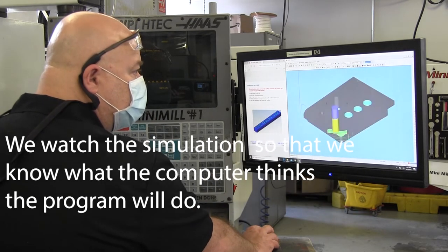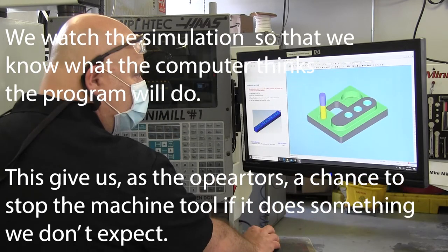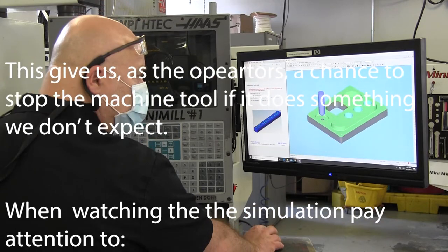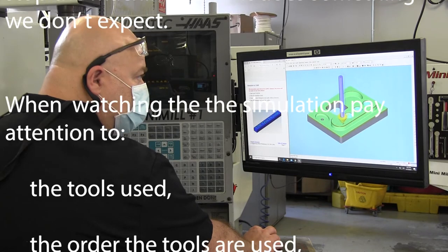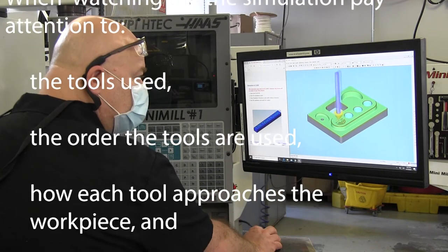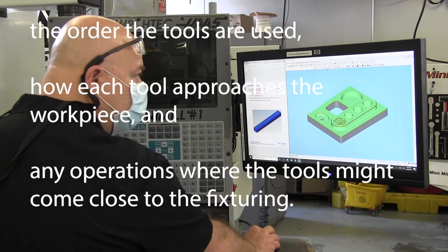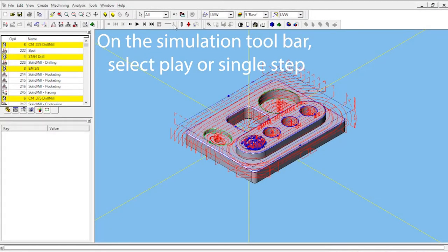We watch the simulation so that we know what the computer thinks the program is going to do. This gives us as operators a chance to stop the machine if it does something we don't expect. When watching a simulation, we want to pay attention to the tools used, the order the tools are used, how each tool approaches the workpiece, and any operations where the tool might come close to the fixturing.